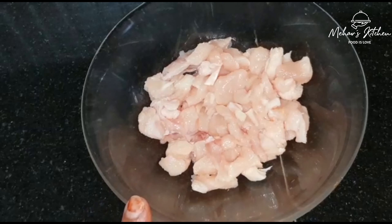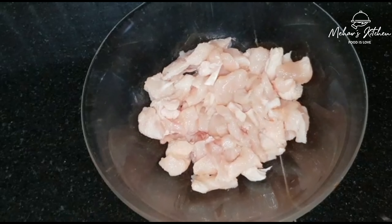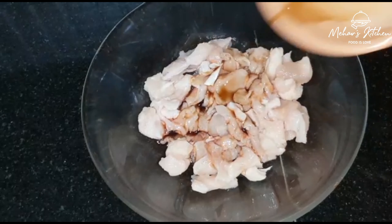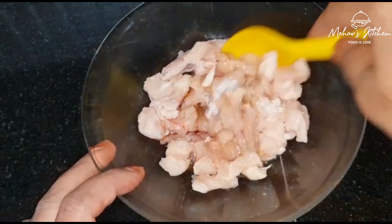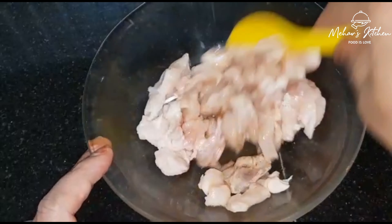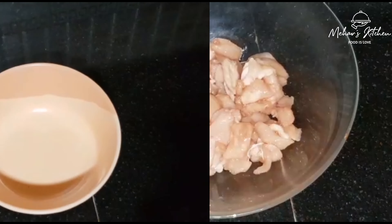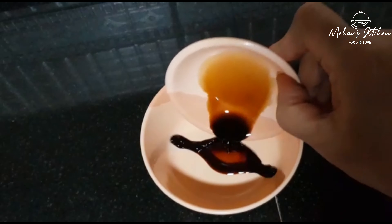Let's mix the chicken in half a cup. Add 1 teaspoon of soy sauce and mix it. Marinate it. For the special sauce, add 2 teaspoons of soy sauce.